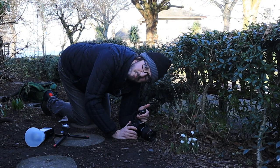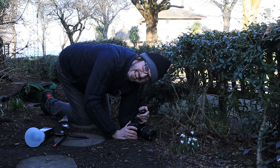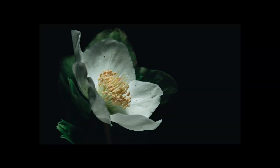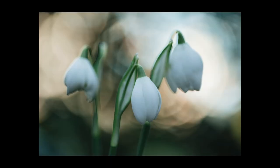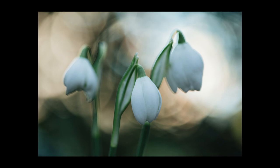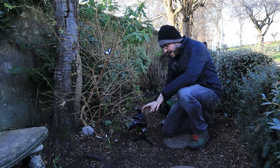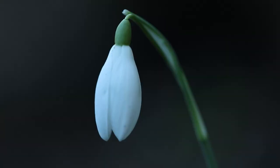In today's video I'm down on my knees trying to get some macro shots, starting off with this single snowdrop that I found standing by itself. It looks very, very pretty.